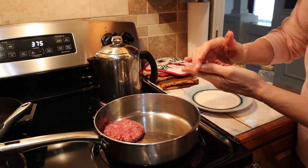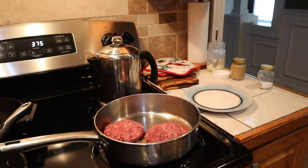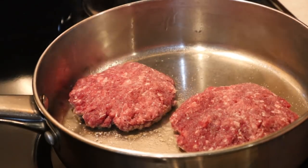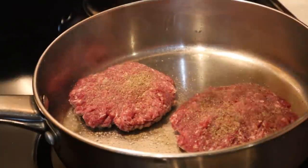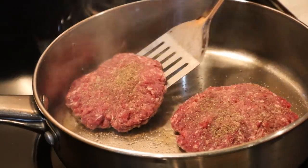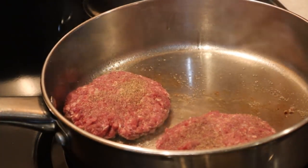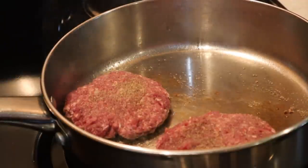These are two good-sized burgers — this was over a half a pound, almost three quarters of a pound of meat. Showing you in real time what we're doing. It's not sticking because I put a little bit of lard in there. We're going to let it sit for about two or three more minutes and then come back when we flip.